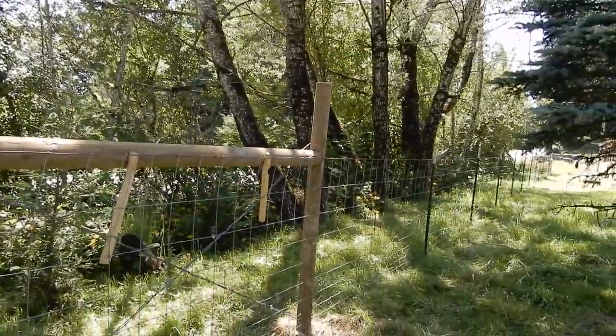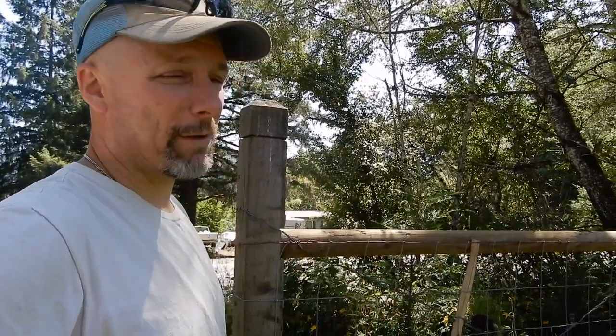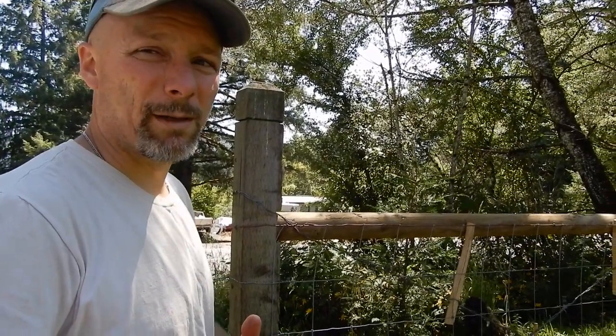I have one problem though. What's that? Down there at the other end — that brace down there is in the mud. That's not cool. When I just went down there and checked on it and pulled my fence, stretched my fence, now the posts are looking like they're trying to pull up out of the mud.